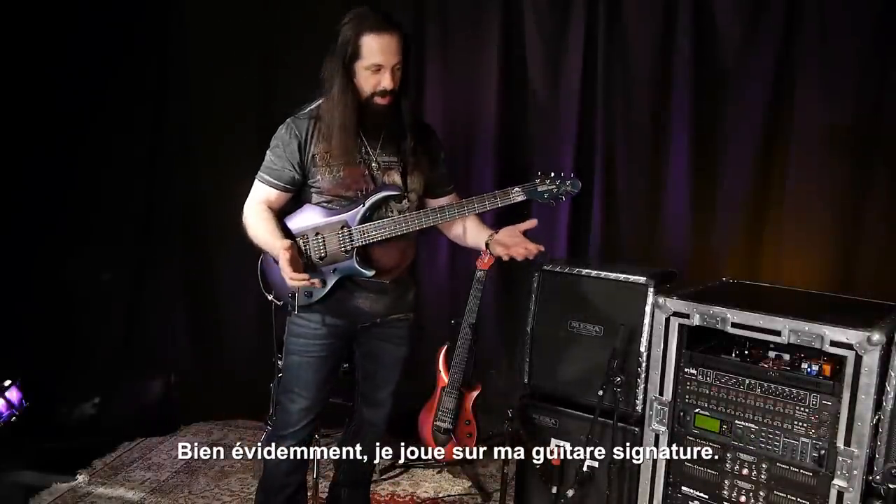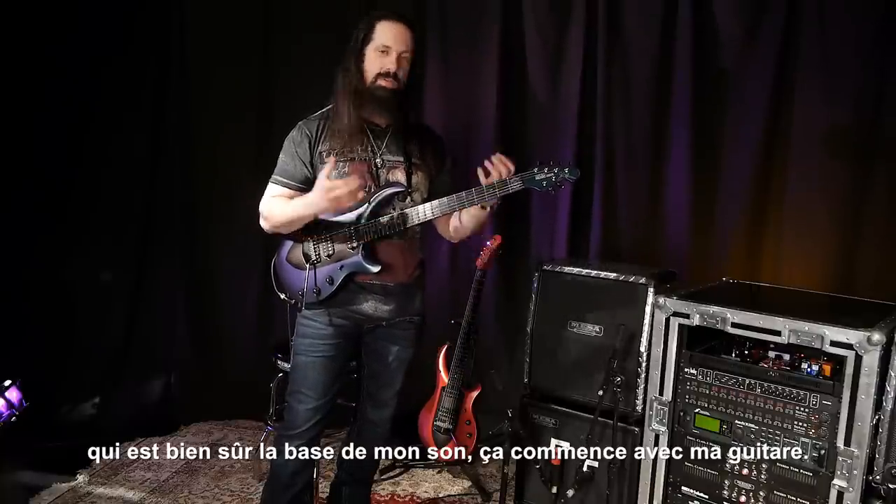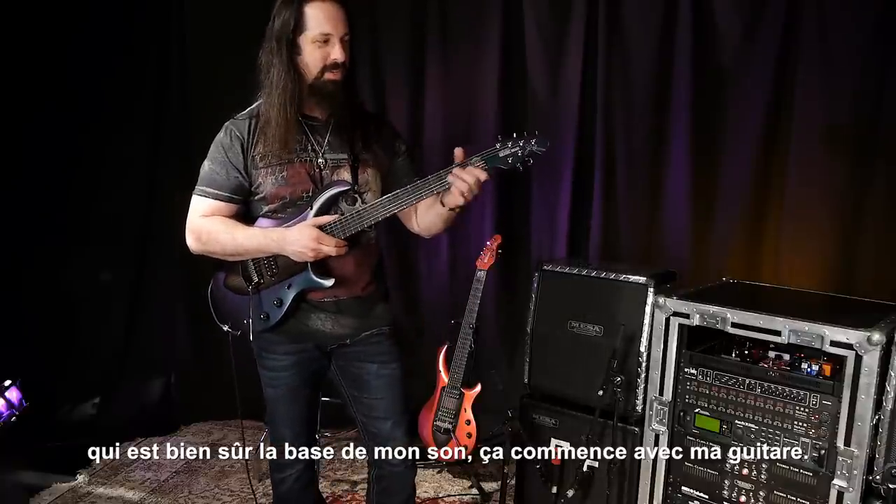Of course, I'm playing my Majesty Music Man signature guitar, which is also the basis for the sound, of course. It all starts from the guitar.